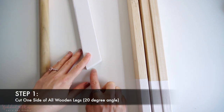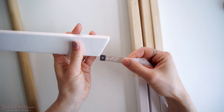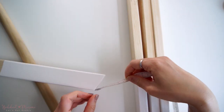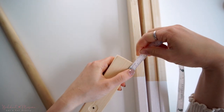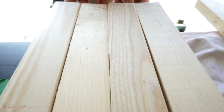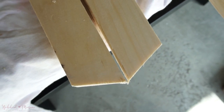Once you have the wooden legs, the very first step is to cut one end of each of the legs to a 20-degree angle. You can measure using a protractor, or the approximate space on the longer side of the angle is 0.6 inches. So you can measure from the corner of one end to the 0.6-inch length on the other end to get the approximate angle. Once you have drawn out the angle onto all four legs, you're now ready to saw off those end pieces. A handheld saw or an electric saw should work. These are what the wooden legs should look like once the ends are cut to the 20-degree angle.